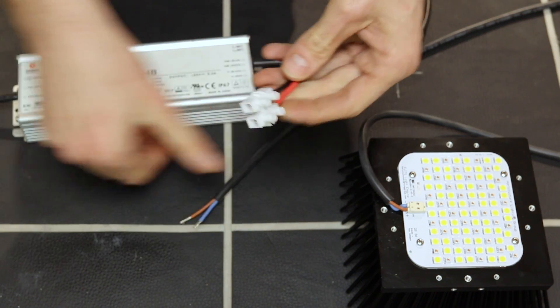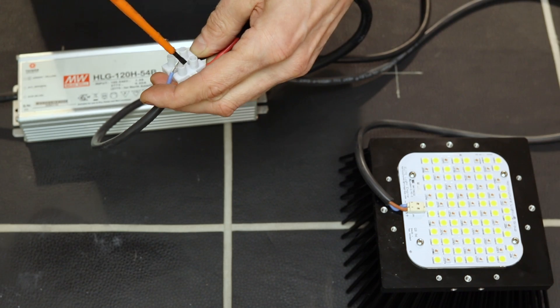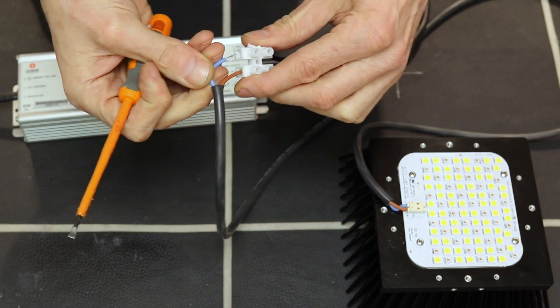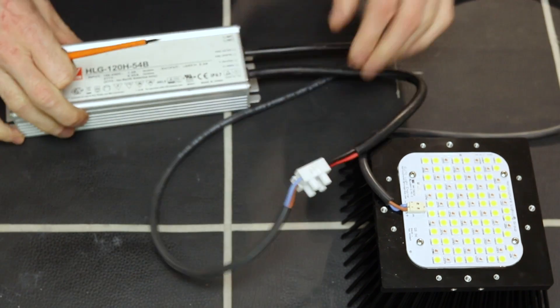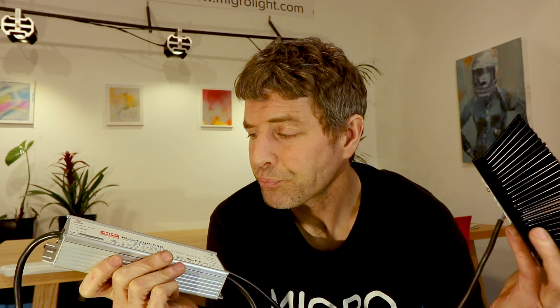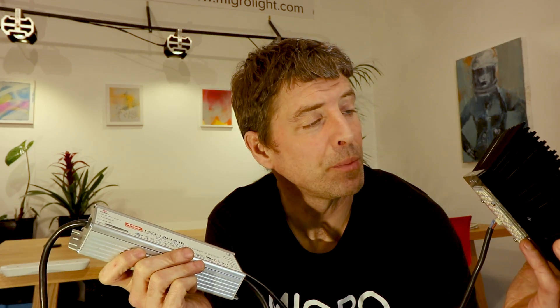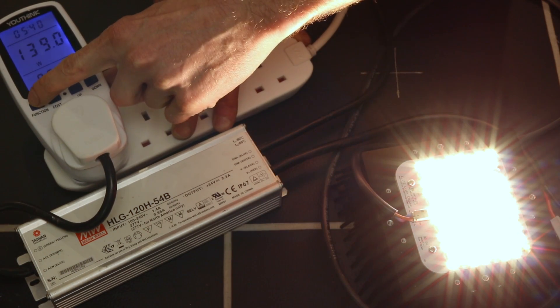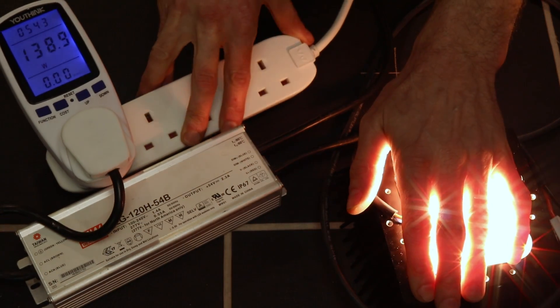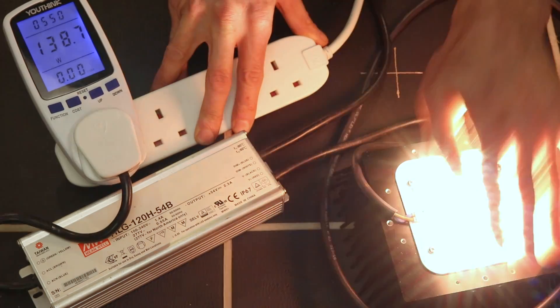Then you connect your cable to the driver — in this case I've used the Meanwell HLG 120-54B driver. This is rated 54-55 volts; the board is rated the same voltage. It's rated up to 4.8 amps, but really I don't think it can be run up to that level reliably and it won't be as cool as it should be. I ran it at 2.3 amps for a couple of hours, checking the temperature, and it seemed to be running at a very acceptable temperature at 2.3 amps. At that current and voltage it draws 138 watts from the wall — that's here at 220 volts in Ireland — and that's what I tested it at.